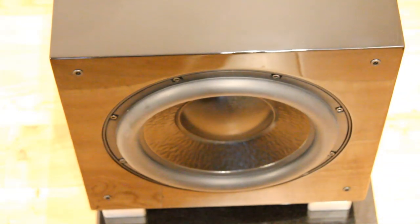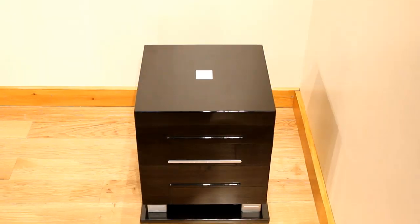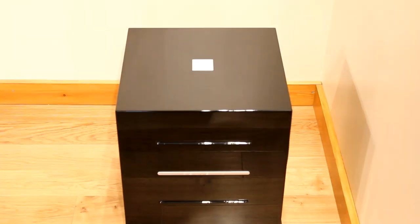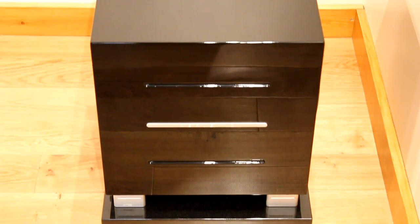It's got a gloss black cabinet which is a really nice finish — very beautiful, really well built — but unfortunately because it's very high gloss it can be susceptible to marking even with a lens cleaning cloth.